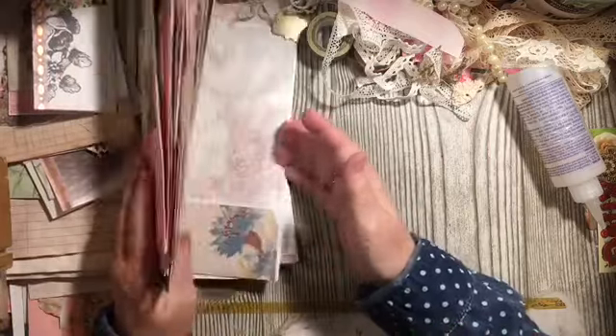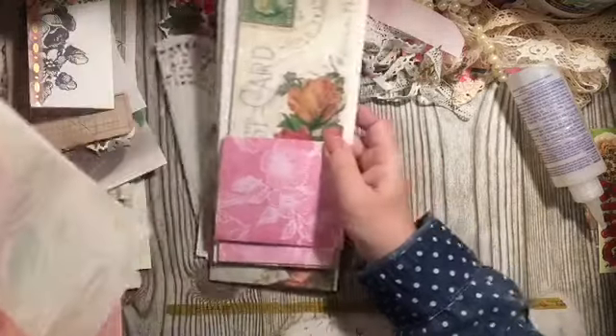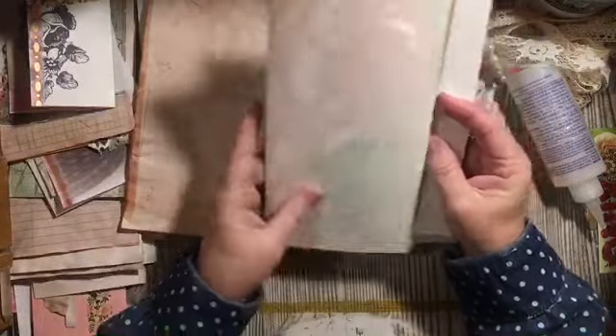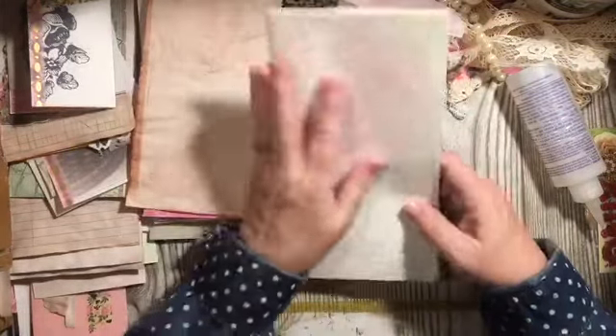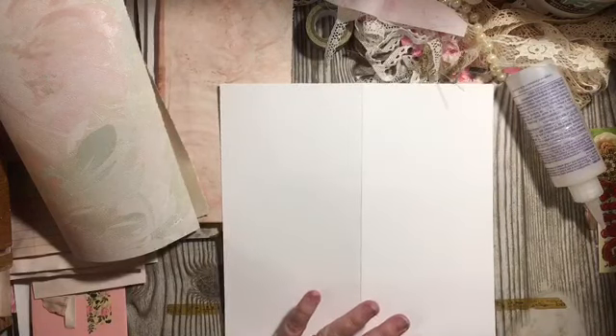We're going to go ahead and do the cover. A lot of this journal was made during the virtual internet party. We do need a cover — I made this inside cover with them in the peachy style, and I'm going to add it to the front. First I need to strengthen our journal. I'm going to use the bandage.